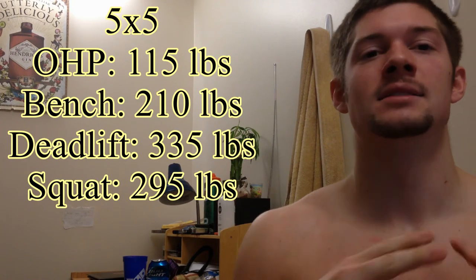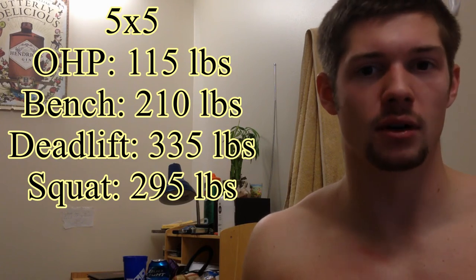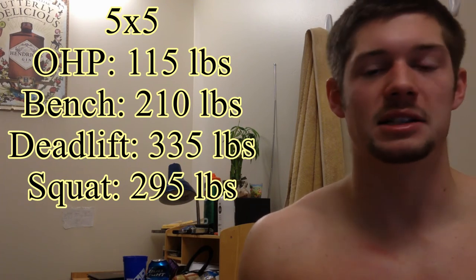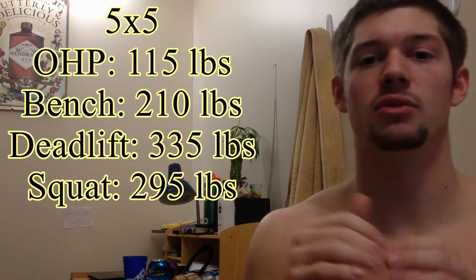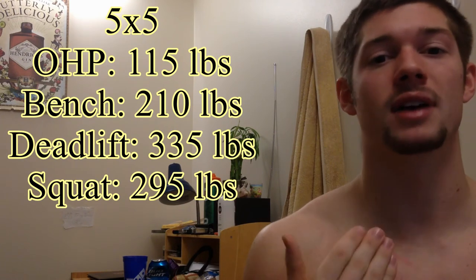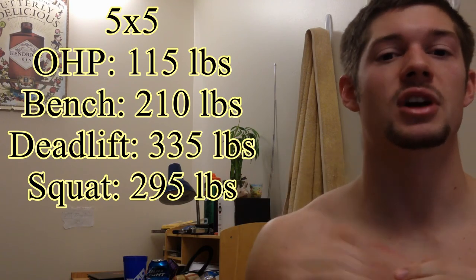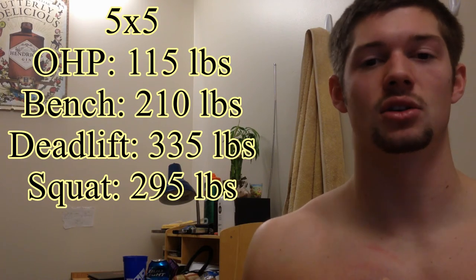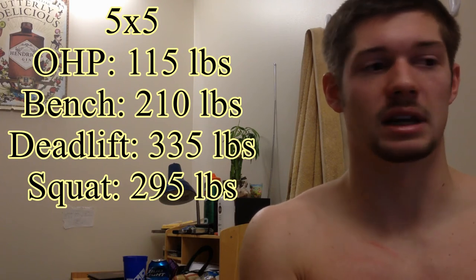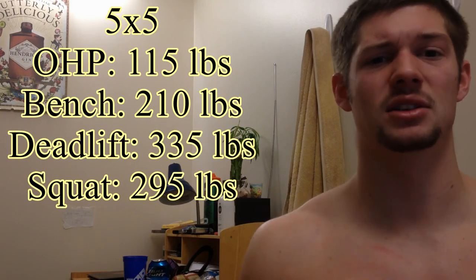Squat at 295 pounds was a little tough, again with no spotter. I think I got 5, 5, 4, 4, 3. That's a little disappointing — same situation as the bench. I don't know if I want to decrease the weight to maybe 285 to get all five sets of five, or try for 295 again. But hitting that plateau and failing twice at the same weight, you're going to want to lower the weight. You want to actually hit your goal not only because of hitting it, but for motivation — if you're not hitting your weight two or three weeks in a row, your motivation goes down.